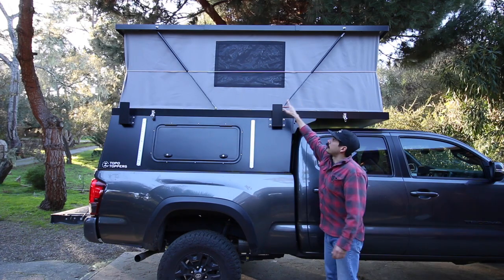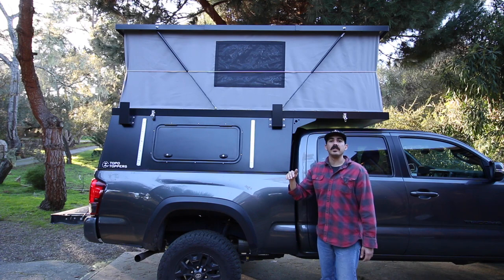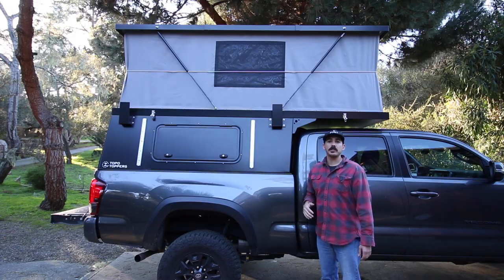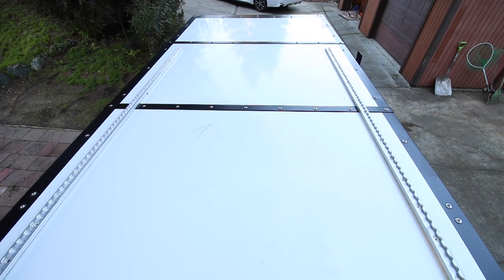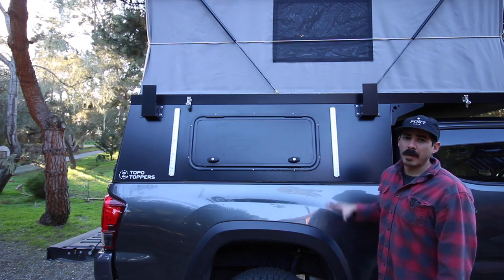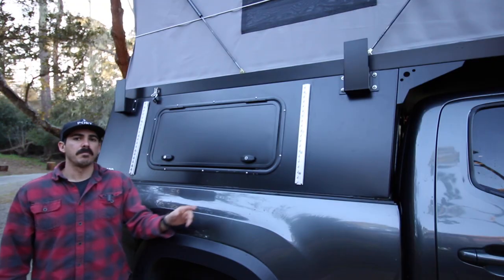As you can see, there are two gas struts — four in total — that keep the camper up. Those struts can support 200 pounds when it's closed and 100 pounds when opened. The next option I went with that Topo Toppers offers are the L-tracks. I have these mounted on the side as well as the roof. This allows you to put surf or ski racks, as well as mount things such as Rotopax water and gas cans. Additionally, I've got these brackets which will eventually allow me to mount an awning.